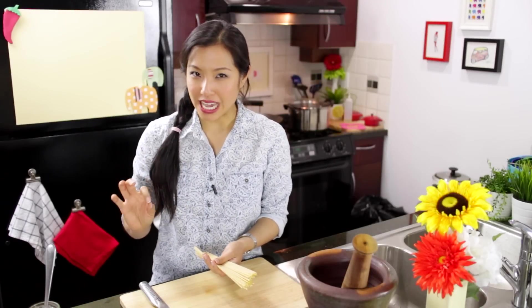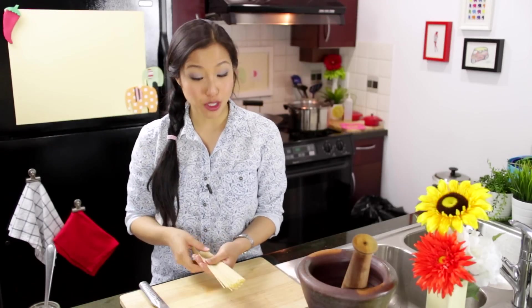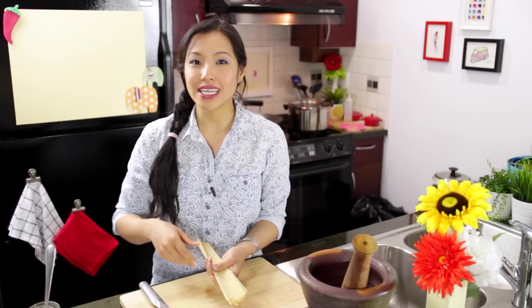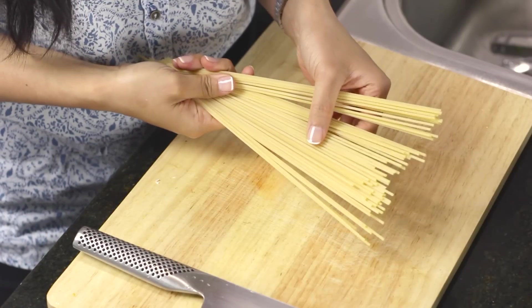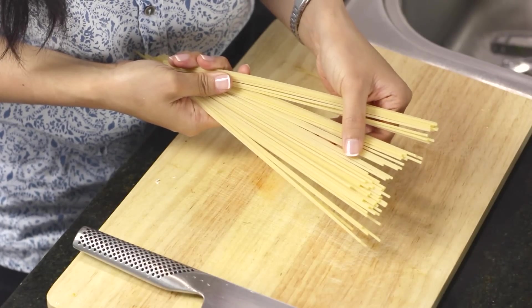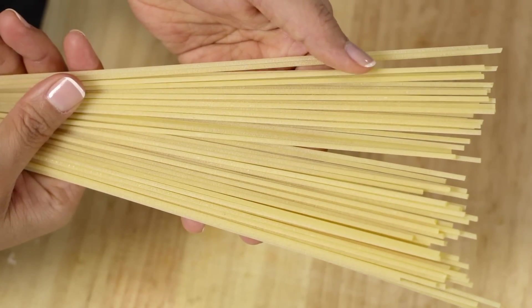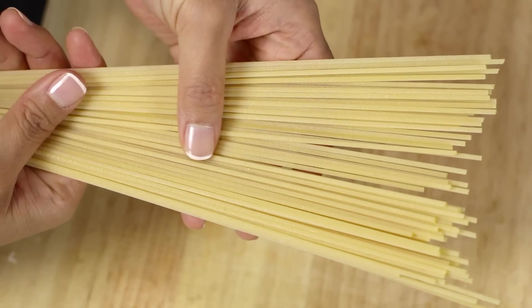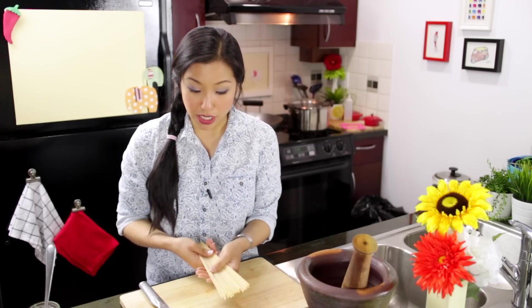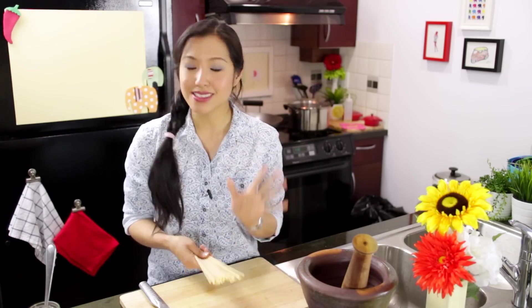I want to talk a little bit about spaghetti. There are actually two types of dry spaghetti: one is shiny and the other is matte. The matte one has a rough surface, which allows the sauce to cling on to it better. The difference is in how it's extruded from the machine. I prefer this matte one — the shiny one is so smooth that sauce sort of slides off of it. So if you can, pick the rough one.